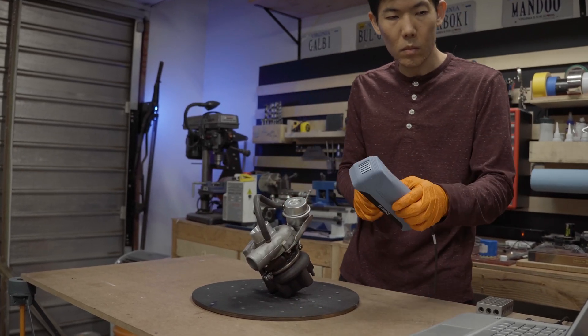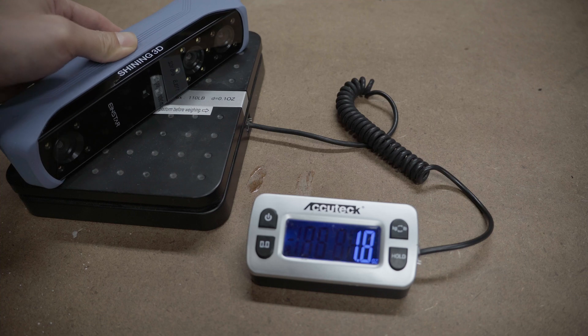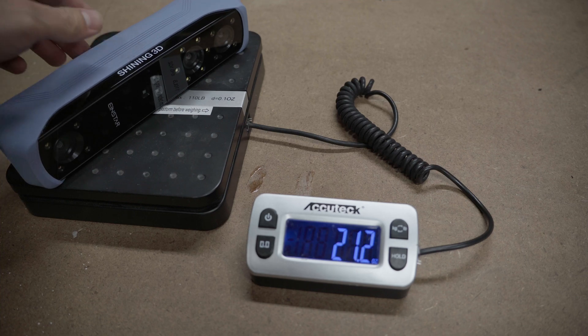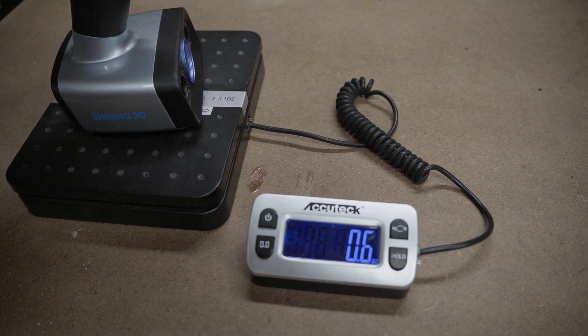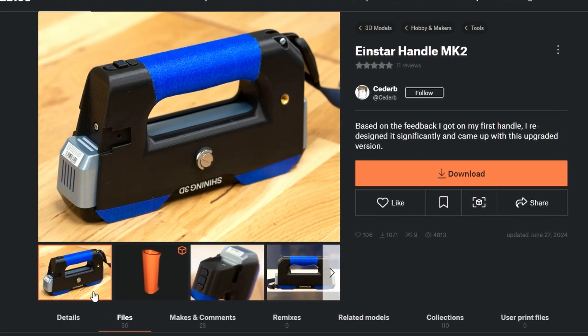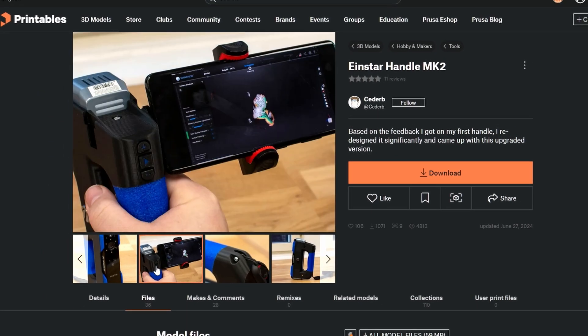In terms of build quality, both scanners feel solid. The HX2 is slightly heavier, but it actually feels more comfortable to hold than the EinStar because of the ergonomic handle. The EinStar is compact, but it would feel more secure with a dedicated handle. Luckily, there are a lot of free 3D printed models you can find on the web, like this one right here.